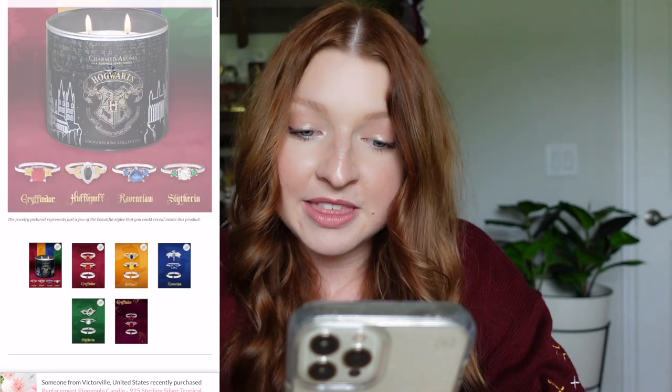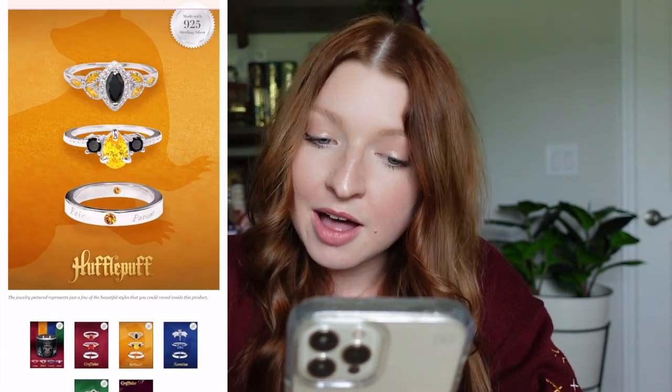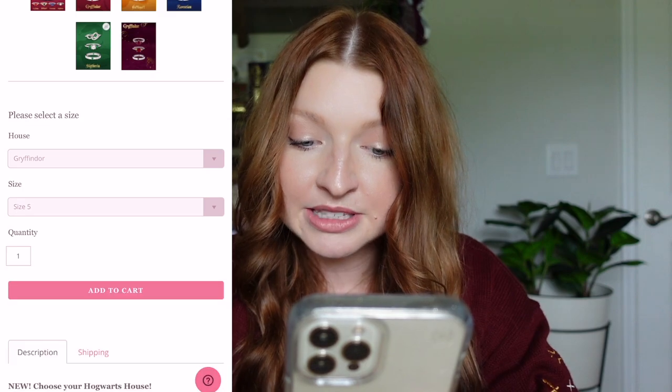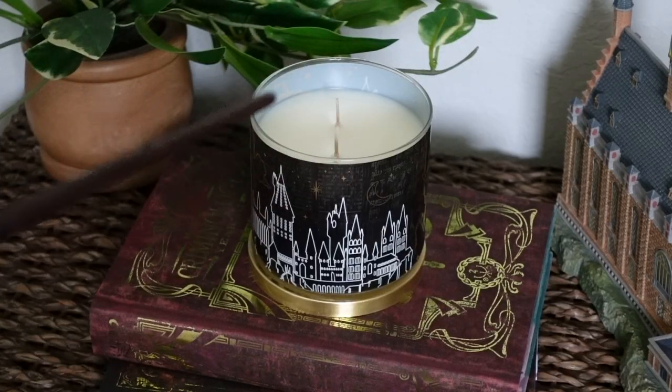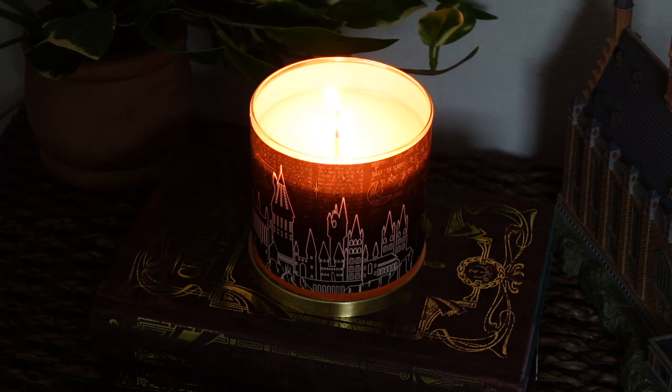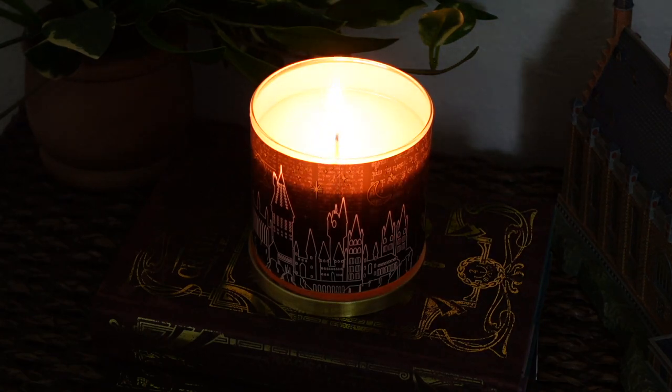This Hogwarts candle retails for $39.99, and this is actually their lowest price point candle in the Harry Potter collection. So if you're going to try one out, you can always start with this one. For the jewelry item in this Hogwarts candle, you can receive a Gryffindor ring, a Hufflepuff ring, a Ravenclaw ring, or a Slytherin ring, and there are three variations per house. Before ordering, you are able to pick which Hogwarts house you're in, so you're guaranteed to receive one of the three from your house — that way you're not stuck with a house ring that you're not in.